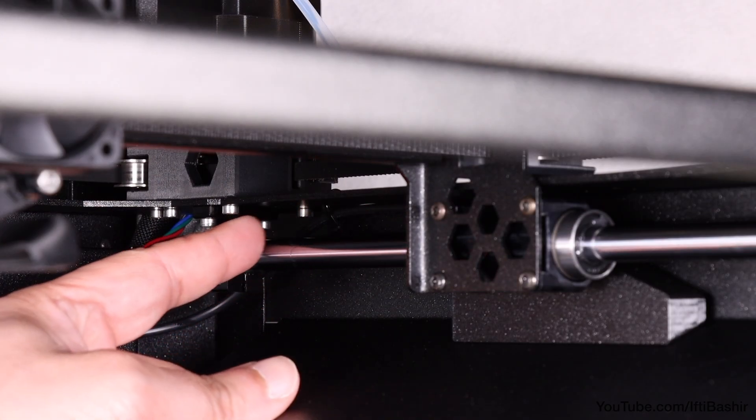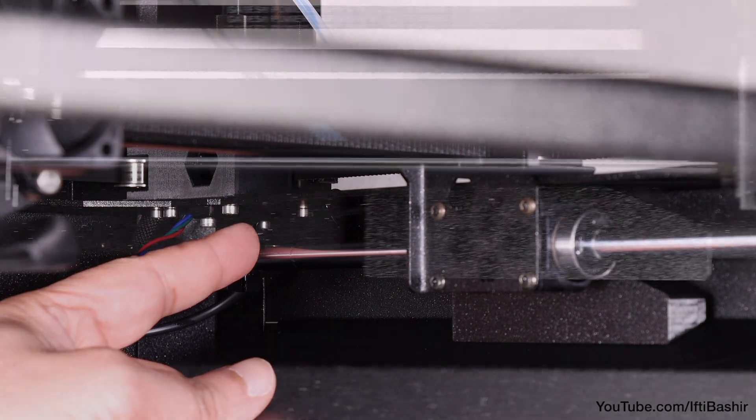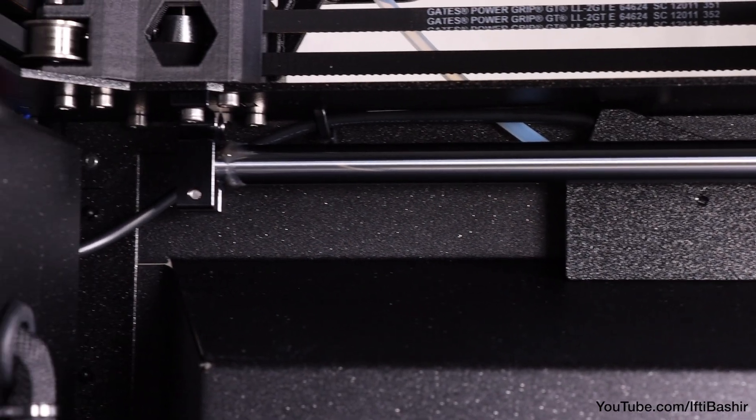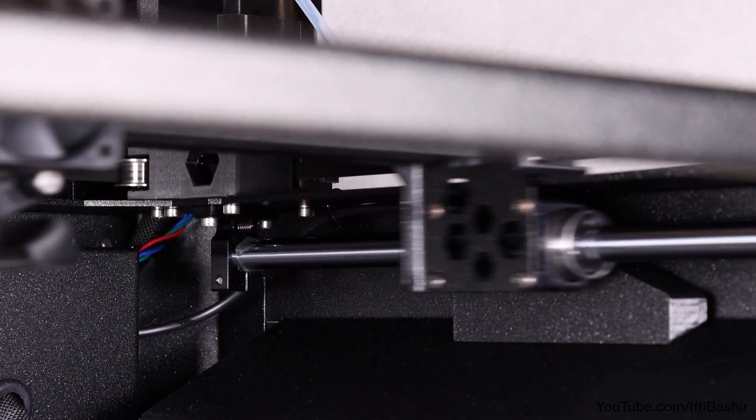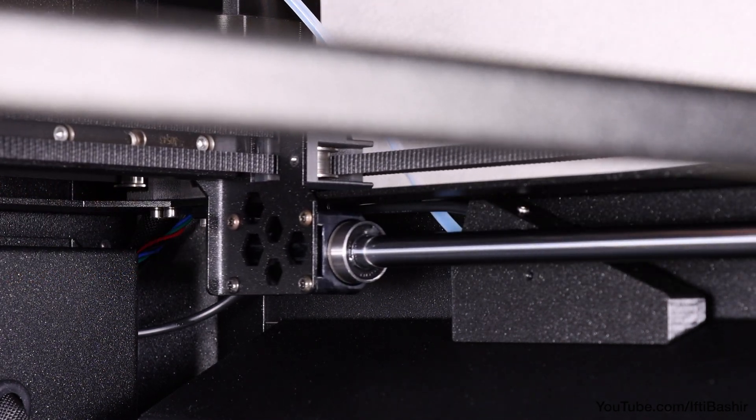Looking at the filament sensor from the inside, ensure the sensor cable is relatively straight and does not bulge too close to the metal rod — if it does, push it across a little to remove any slack.